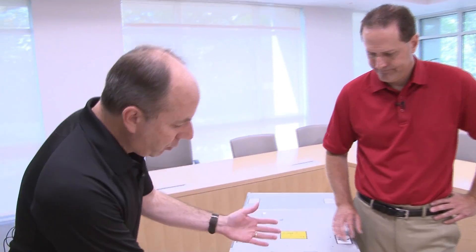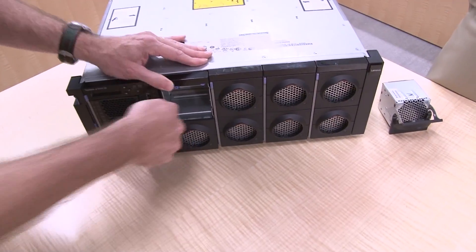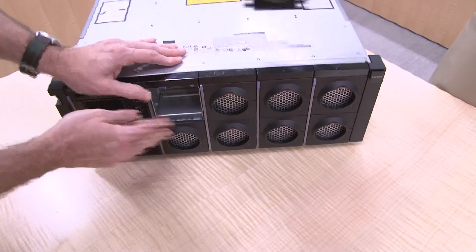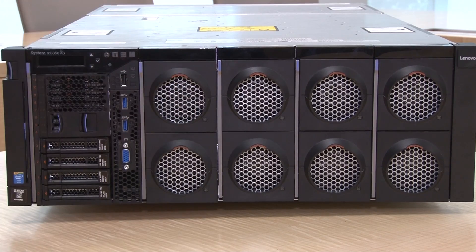It's a very quick and convenient upgrade. Putting the compute book back in is another very simple process — insert it, lever back up, and then reinsert the hot-swap fan.